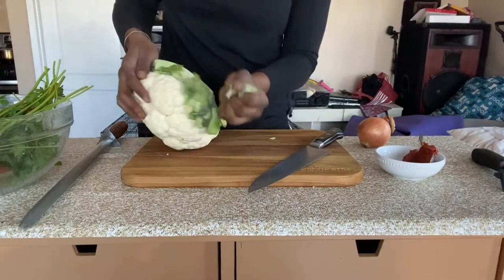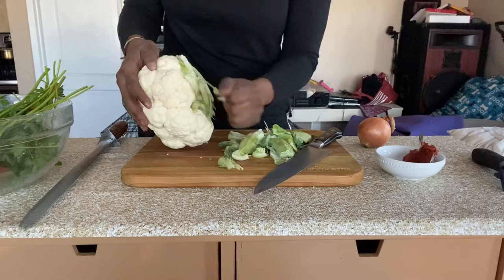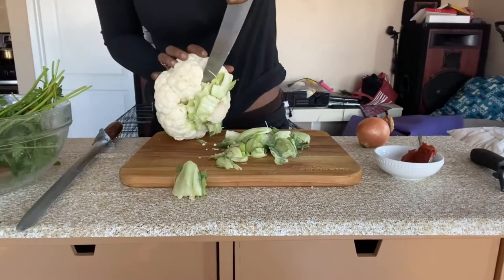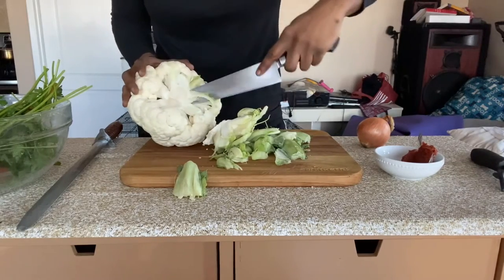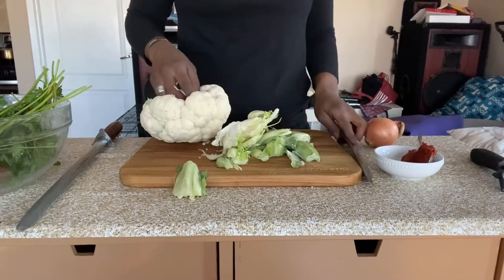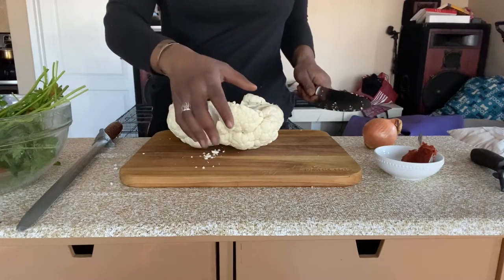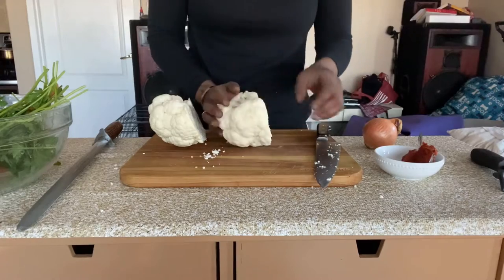First thing we're going to do is start preparing the cauliflower steaks. I'm going to take the bottom off, being careful not to rip any of the florets off. Once you're done getting the big leaves off, you're going to cut into the middle of the cauliflower — again, try not to knock any florets off. I like to turn the cauliflower upside down so I can see how the stalk is shaped and where it's placed so I know how to cut it. From this one, it seems I'm going to get two good steaks out of it, one from each side.